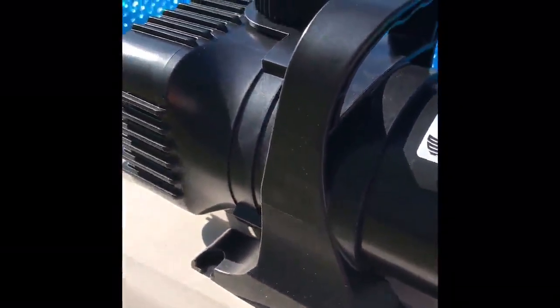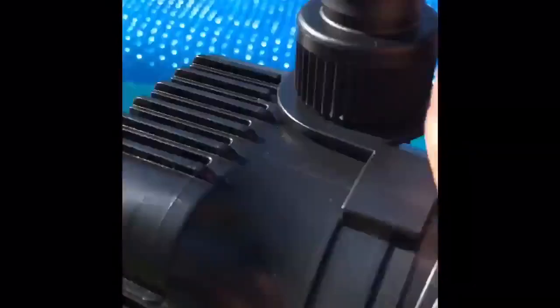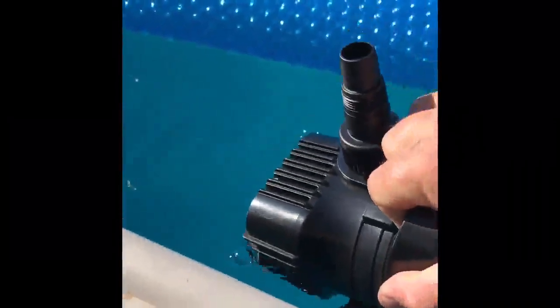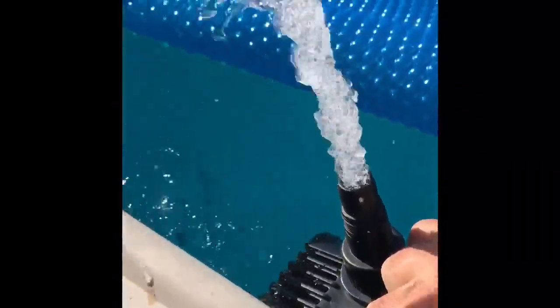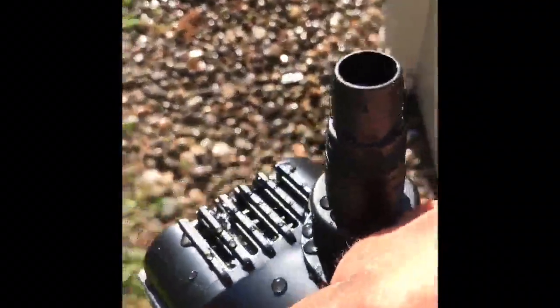I'm going to submerge this and show you the water flow, then I'll show you a video of what it can actually do once it gets going. Let's just immerse it to see the water flow. It's pretty impressive — that's going to be enough power for what I want it to do.